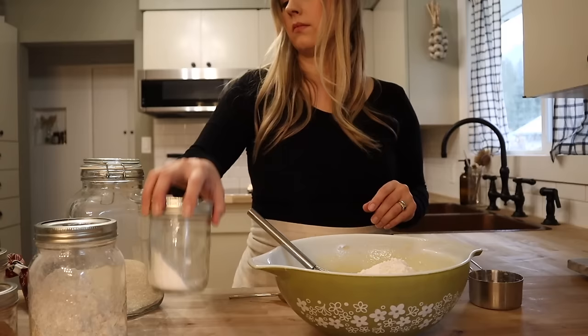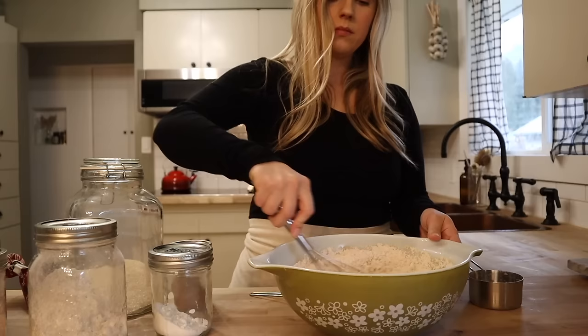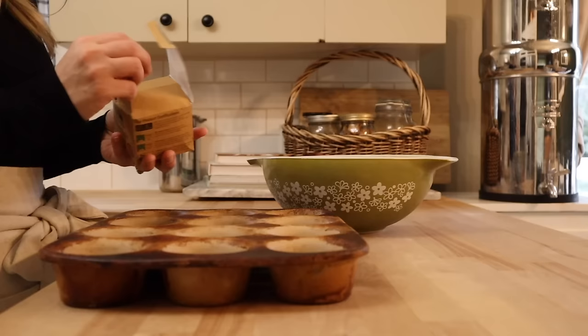For these muffins, we're going to need two cups of the oat flour, about a half teaspoon of salt, one and a half teaspoons of baking powder, and a teaspoon of cinnamon. I'm just adding all of that directly into the wet ingredients — super easy. We're going to get that all whisked up and then we're going to add in our chocolate chips. I don't ever measure the chocolate chips, but I typically like about half a cup for this muffin recipe.